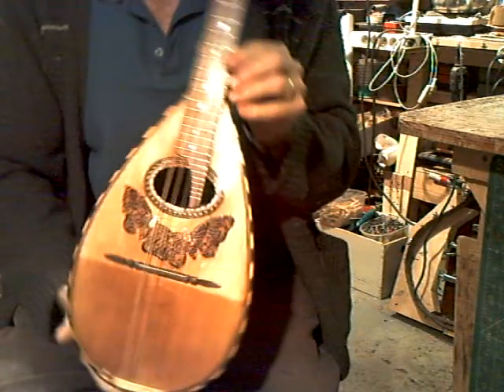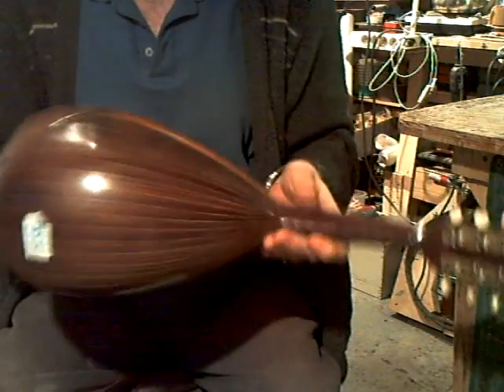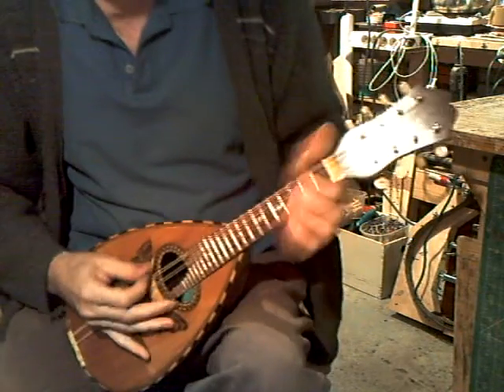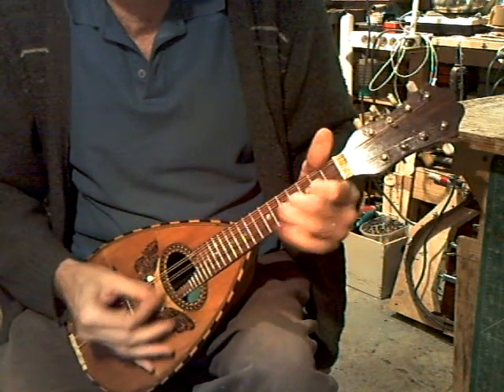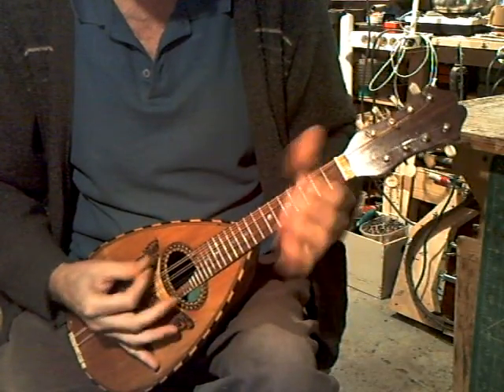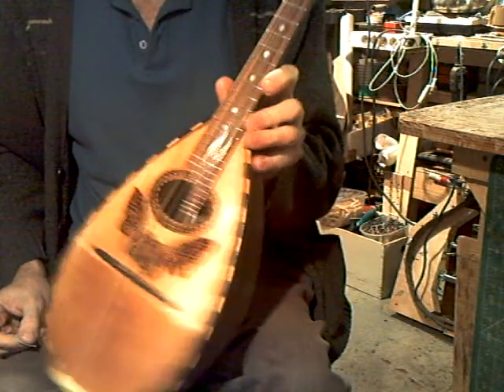Right here we have a Butterfly Special by Puglisi. Bolbach Neapolitan mandolin in rosewood, fully restored, playing well and easily, with a new concert fingerboard.